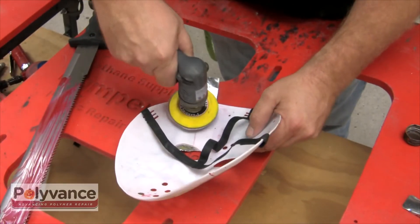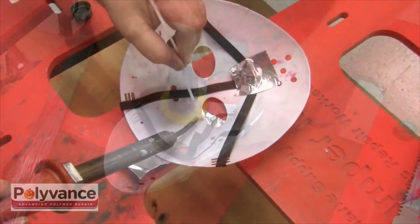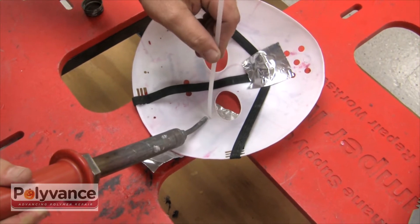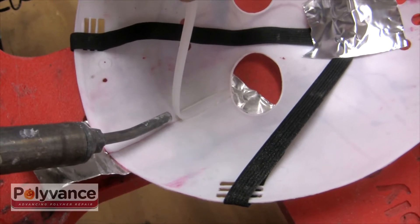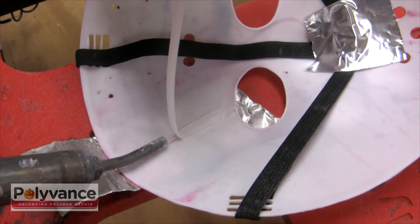Use 80 grit sandpaper to scuff the area that is to be repaired. Using a nitrogen plastic welder, weld a passive polypropylene ribbon along the crack where the axe met the owner's forehead. Be sure to apply proper temperature to avoid overheating and distorting the plastic. The fiery underworld might not have been able to melt this mask, but I wouldn't risk it if I were you.